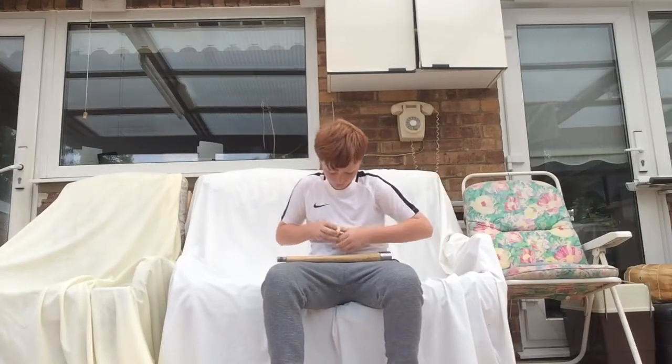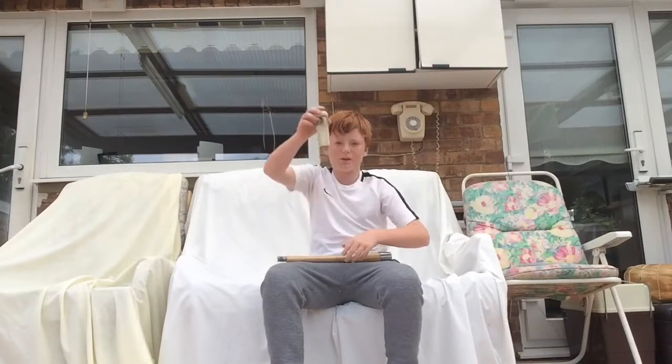So then you need a bit more rolling, so you unroll it like that. Can you see? So it comes out like that.